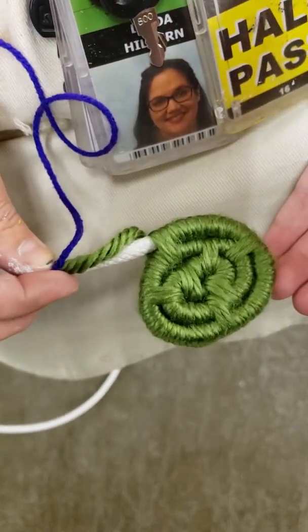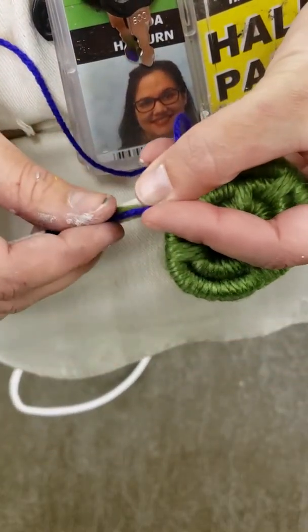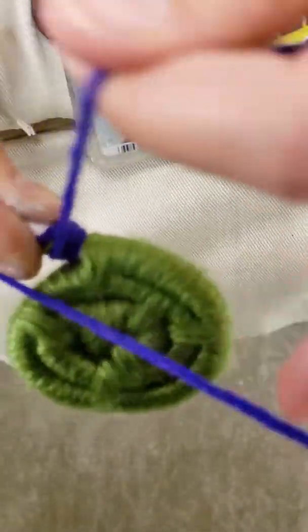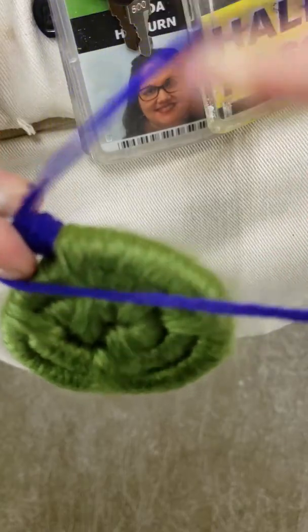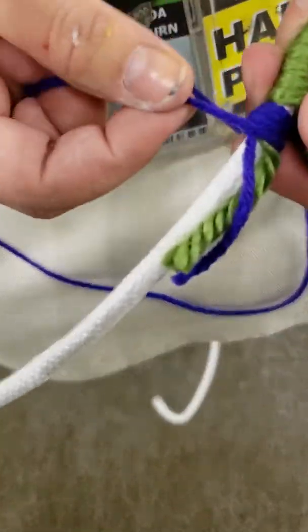I'm using a different color — I chose purple this time. I'm going to lay both pieces of yarn going away from the body of the coil, like this. Then I want to hold it here and start wrapping. I'm using a thinner yarn this time, so I'm going to go 15 times instead of 10.